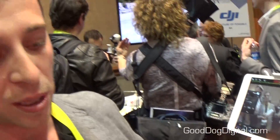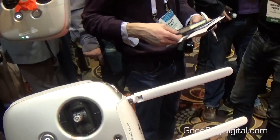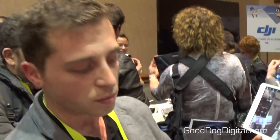You're able to operate the gimbal from one controller and the camera will move, and operate the flight from the other controller. You can also take photos and videos directly from the transmitters — they're now radio transmitters as well.